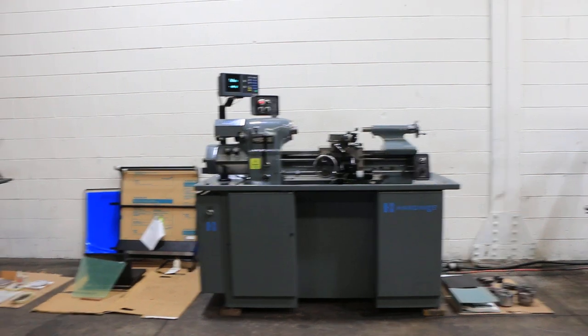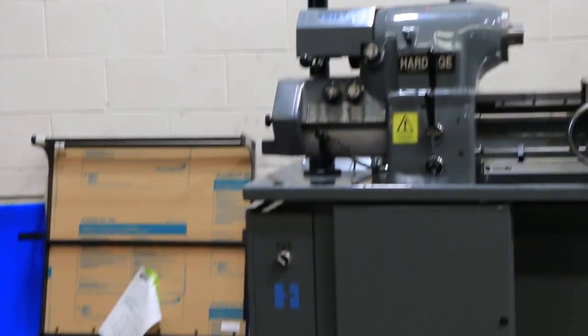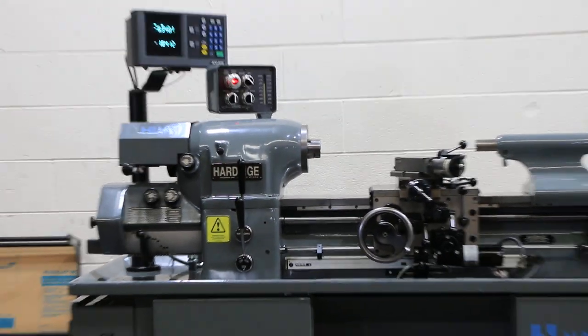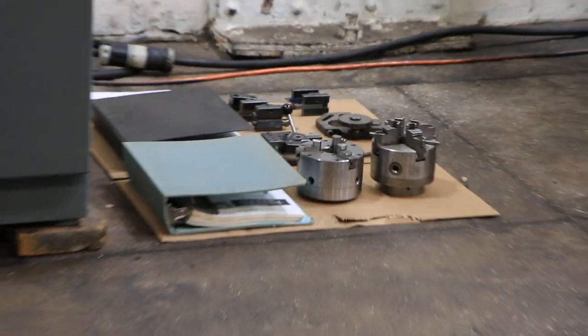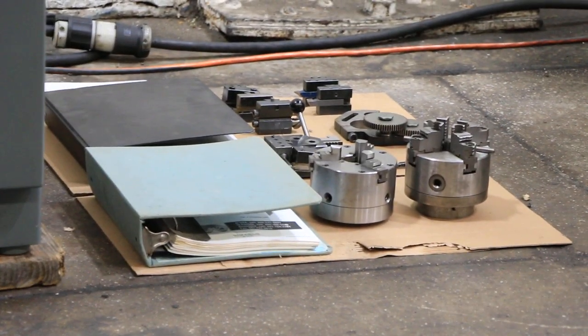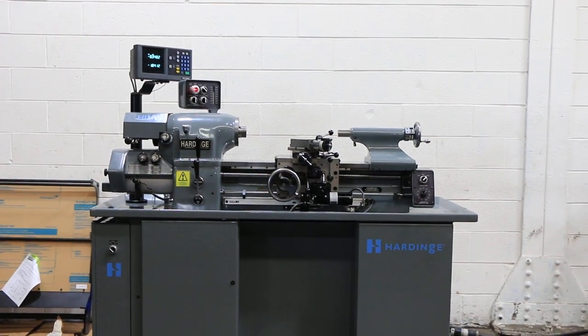We have a Hardinge Super Precision Tool Room Lathe, model HLV-EM, serial number HLV-H 15843-T. The machine was new in 2006. It has English and metric threading, this is original paint, and the bed is in original condition. We're going to run it for you.